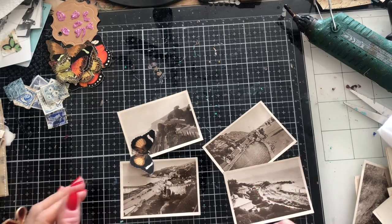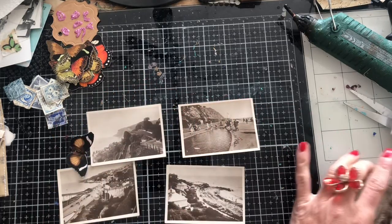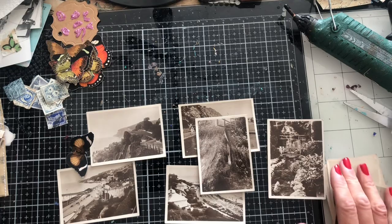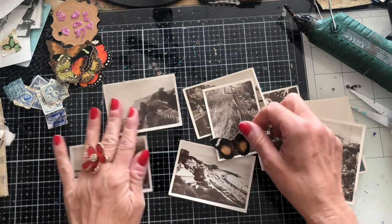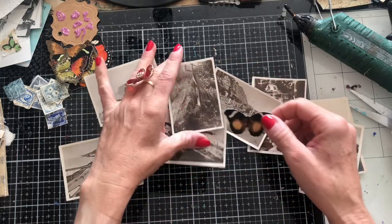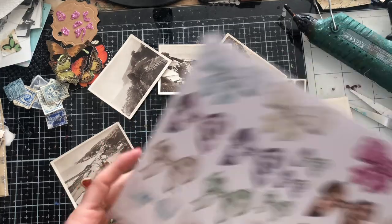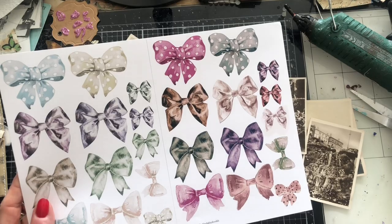Hi guys, this is Tina from shabby-dabby-doo-dah, welcome back to my channel. I'm here with some old vintage photographs and I thought let's come along and just make some little pieces of ephemera from them. I'm going to be using the butterfly printables — these are from my bright butterflies — and I'm also probably going to use some of my bows because I think they would work quite nicely for this as well.